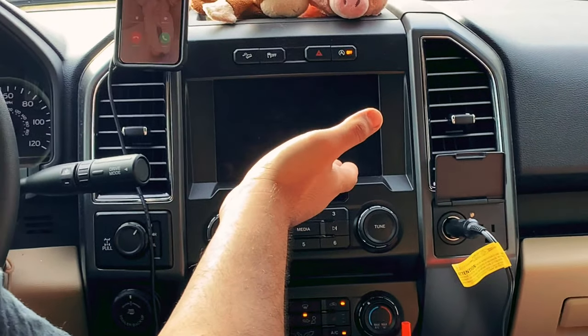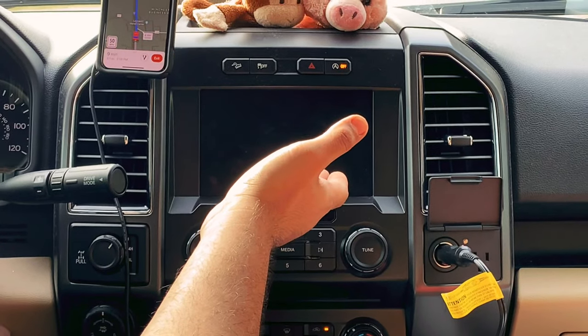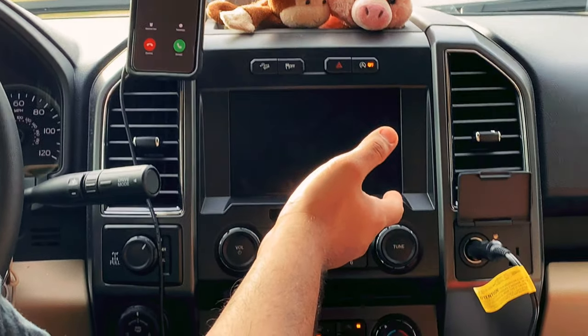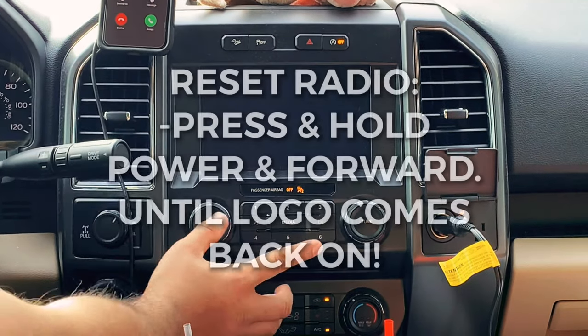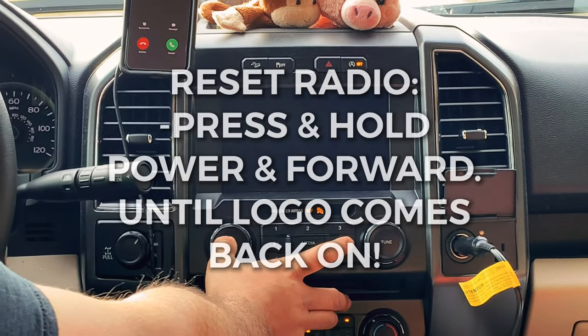The radio doesn't work on a 2018 Ford F-150. To fix it, press the power button and the forward seat button for about 10 to 15 seconds.